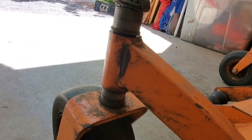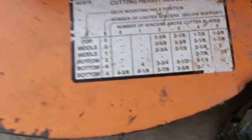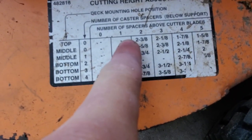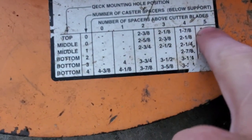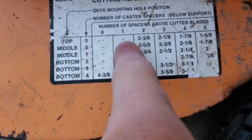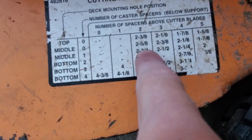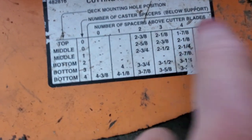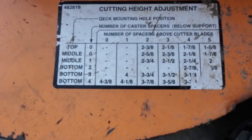I need to drop those spacers and move them to the top. And with the number of spacers above the cutter blades, I only have one, which is not allowed. So I need to move it to two, three, or four spacers and then see what cutting height I like best.